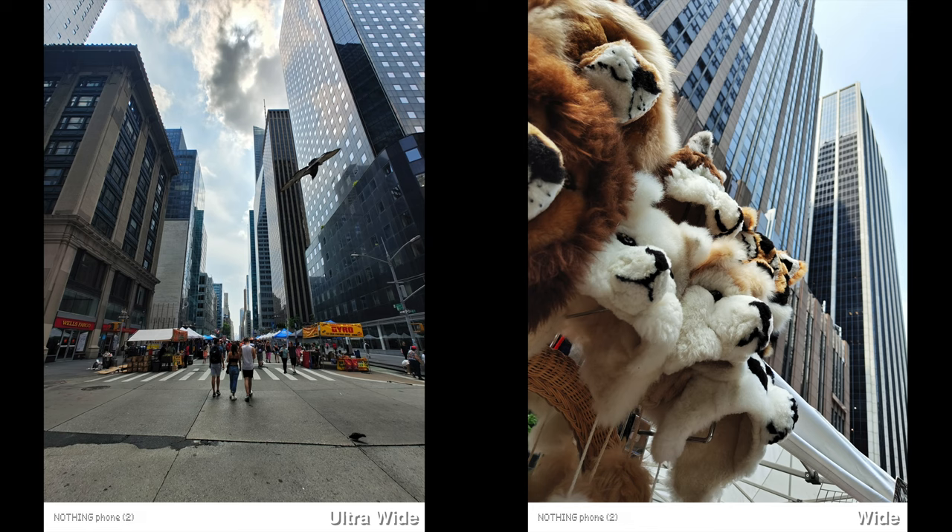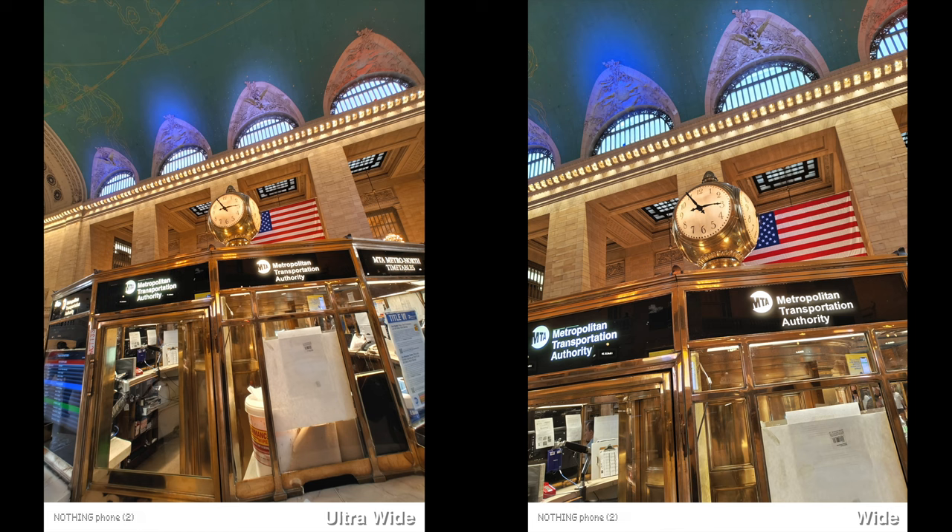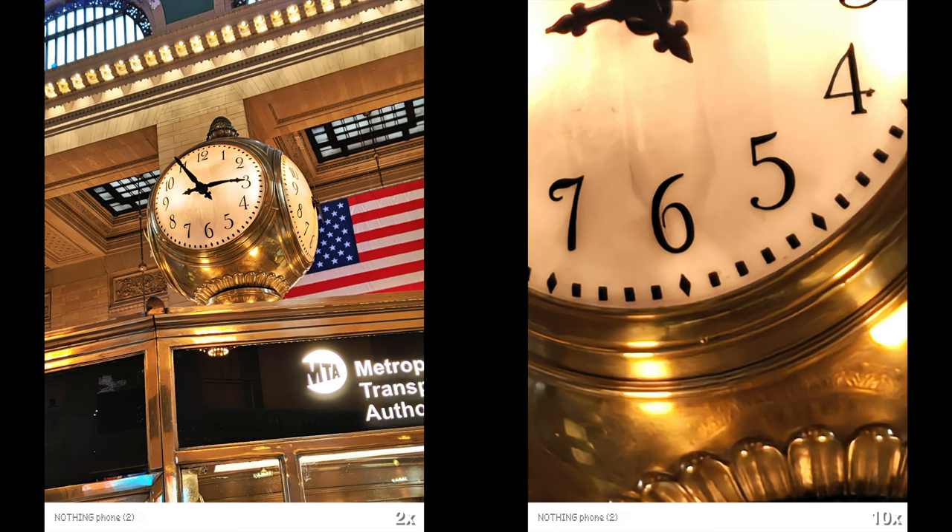Most of these pictures are well exposed, and if you think it's too bright you can always lower the brightness. For the ultra-wide, it's the same sensor as the Nothing Phone 1, so you probably won't notice any drastic changes. And the selfie camera is now at 32MP, which has been great and looks pretty natural.